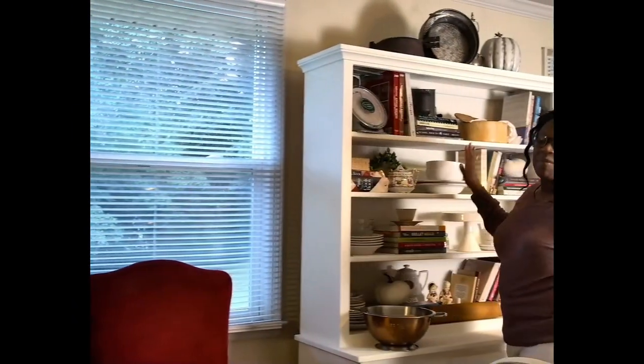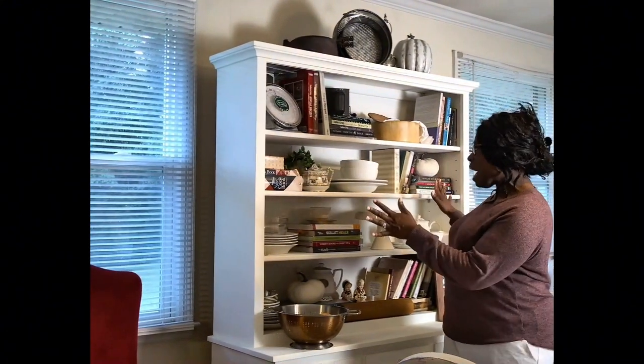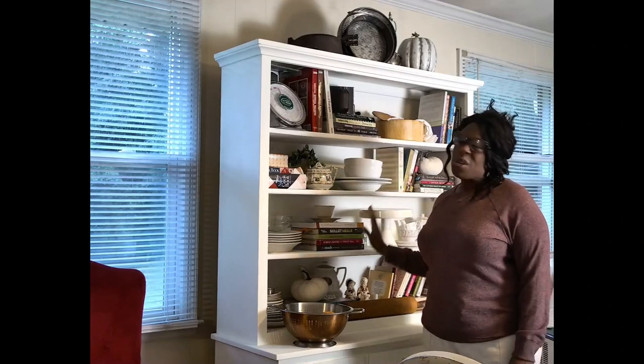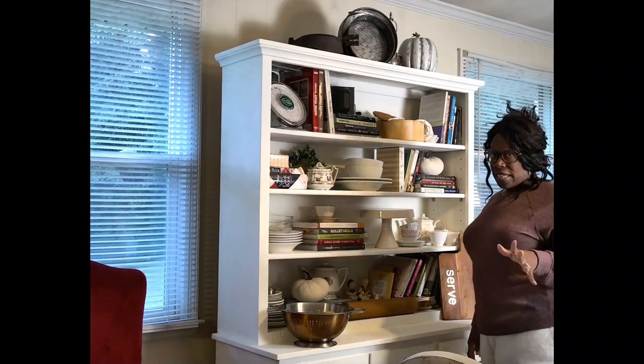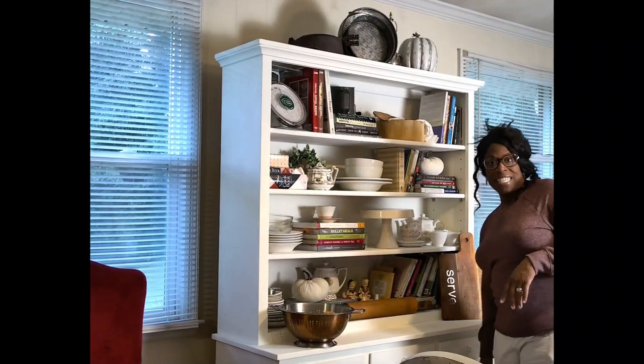Alright guys, this is my fun cabinet. I love this cabinet because it's got just about everything I need on it — from cookbooks I use to some of the everyday tea essentials. Let's grab a few things that we'll need to create our cozy tea tray.